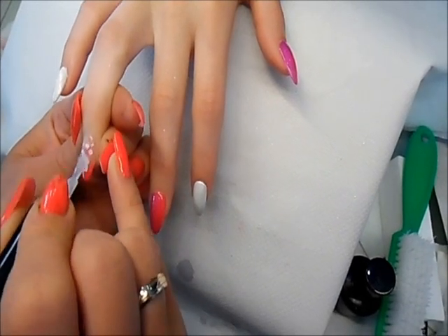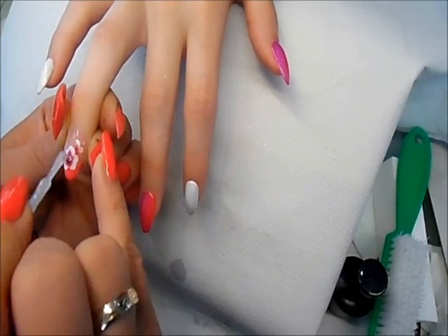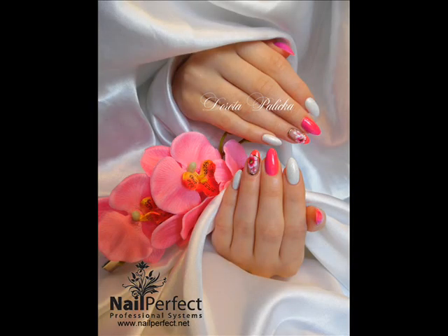Once the paint is dry I'm just applying a top coat and then cure it for 30 seconds.